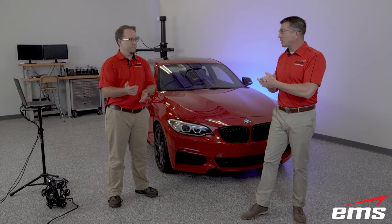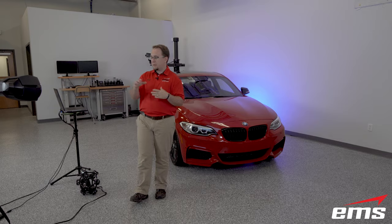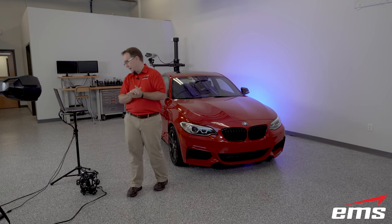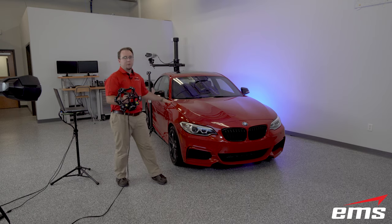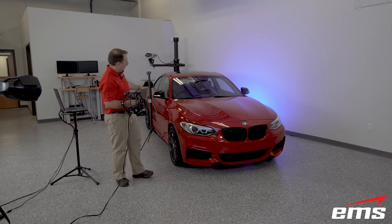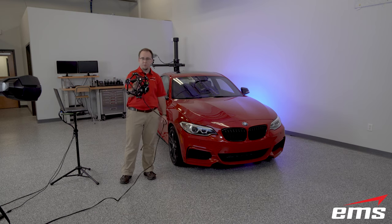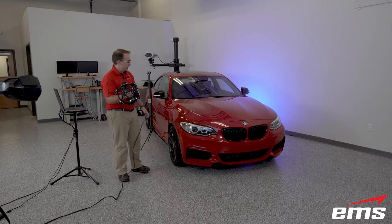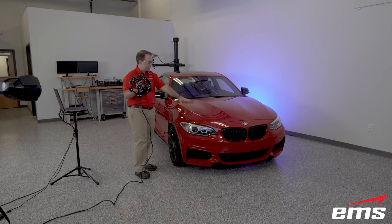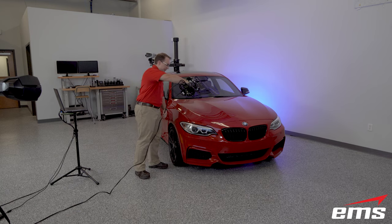Dan fires up the Metroscan Black Elite. The whole setup includes the C-Track and Metroscan head. For this demo, we're going to be scanning this vehicle, primarily focusing on the quarter panel, bumper, and hood area. To start the scan session, all I have to do is push the button on the trigger and that will open up the scan session. I'm just going to start here in this top corner of the hood, pull the trigger once, and then start scanning right away.